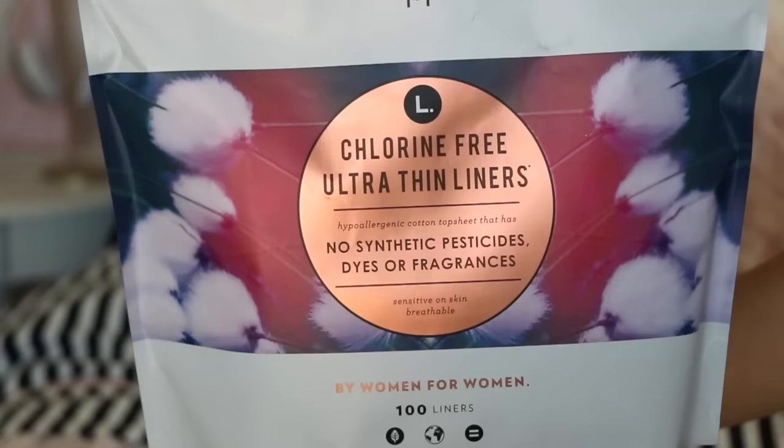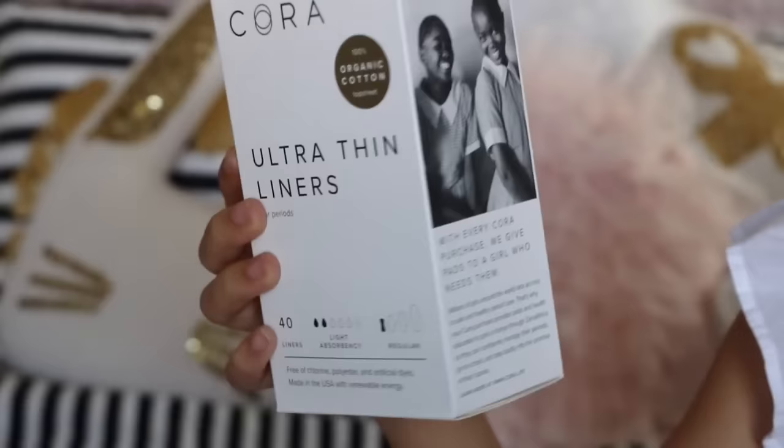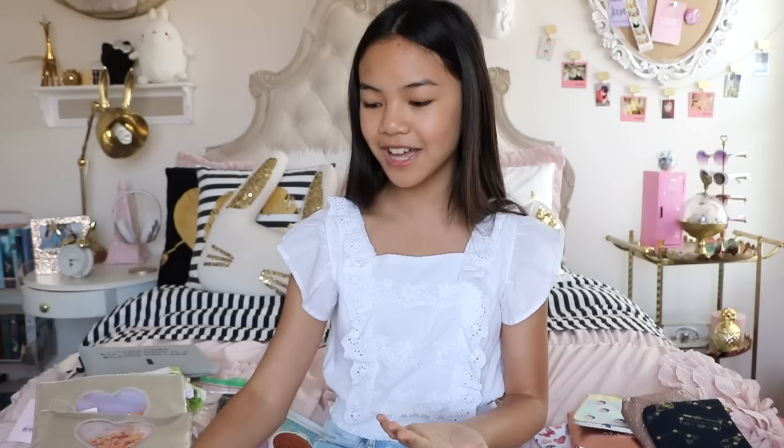Alright, now on to the fun part — what we put in our period kit. Starting off with pads. The two brands that I love to support are Cora and Elle. Both of them are organic, chlorine-free, and pesticide-free, because you never know what goes into making a pad. With organic pads at least I'll have peace of mind that my body isn't absorbing all those harsh chemicals. Plus Cora and Elle are really cool because with every purchase they give back to girls in need, since in some countries girls miss school because they can't manage their period, which is really sad. So I absolutely love supporting these two brands. Of course you don't have to get pads from Cora or Elle — it's just my personal preference.